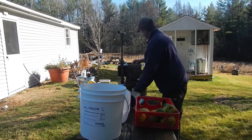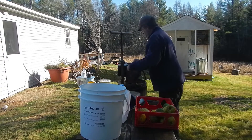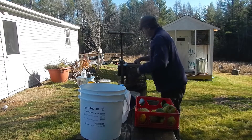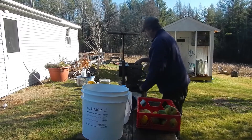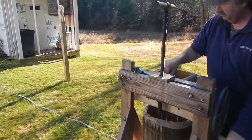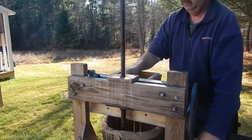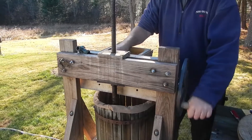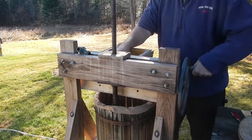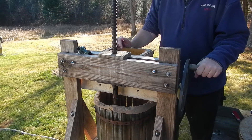So all of that needs to be cleaned off before you can start the process of breaking the apples down into little bits. And then once we've gotten the press full, we put the round lid on top. It's a cider mill and press.